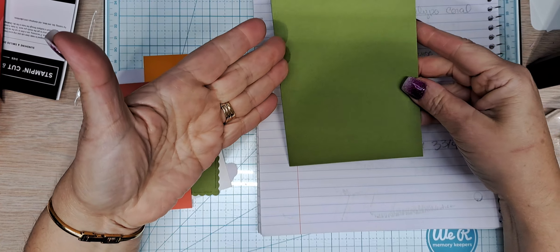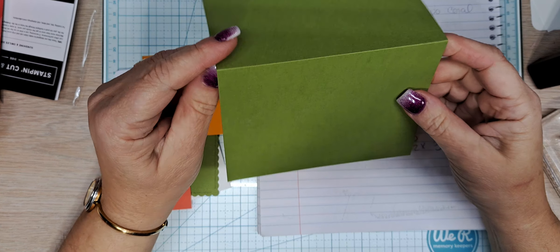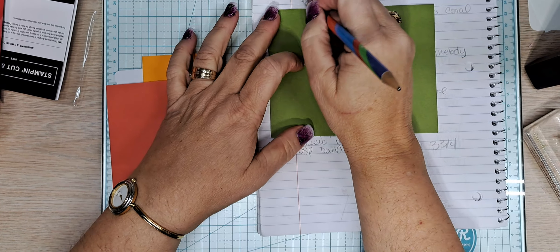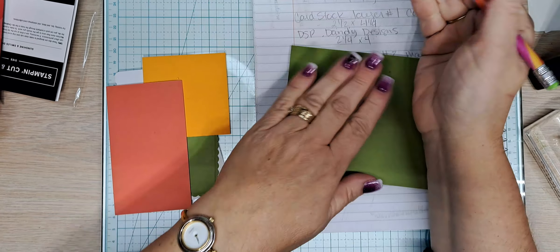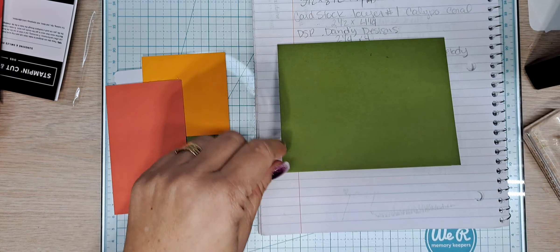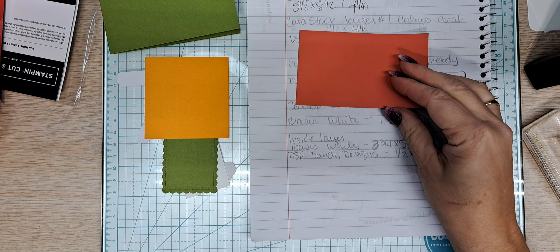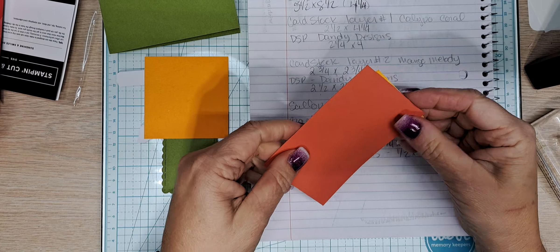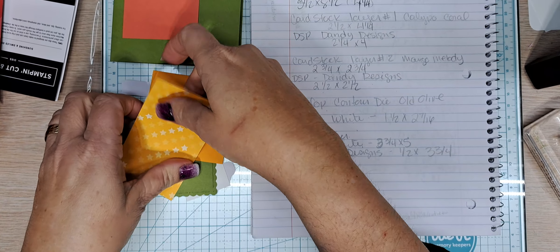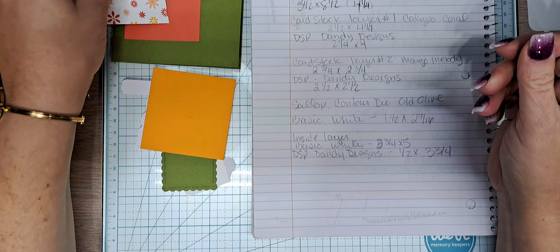Our card base is Old Olive. This is a landscape card base — five and a half by eight and a half, scored at four and a quarter. I designed these cards using bits and pieces of card stock lying around that were in the same color as our kit. Layering piece number one is Calypso Coral, two and a half by four and a quarter. I also got this DSP piece from Dandy Designs — some scraps, two and a quarter by four.